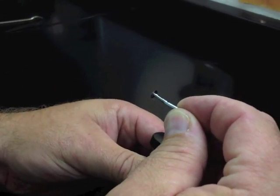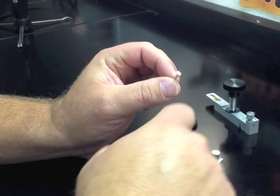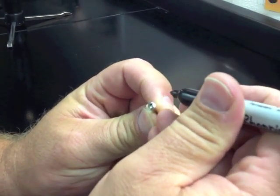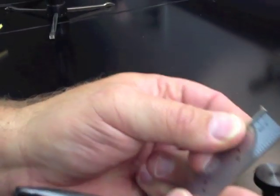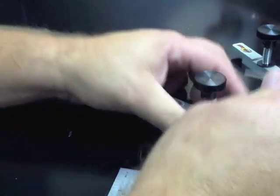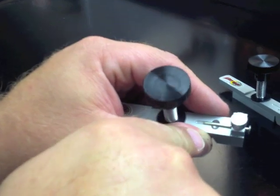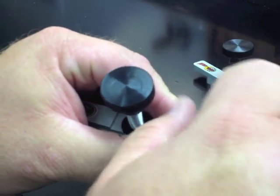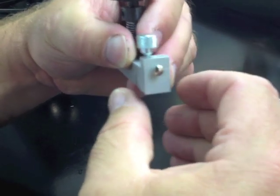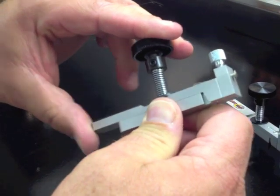A completed axle. The bender can also be used in a standard mode with a non-grooved axle with great results. Again, mark your head, mark your bend, insert it in from the front side until your mark just protrudes, making sure your alignment mark is at 12 o'clock. Clamp and bend.